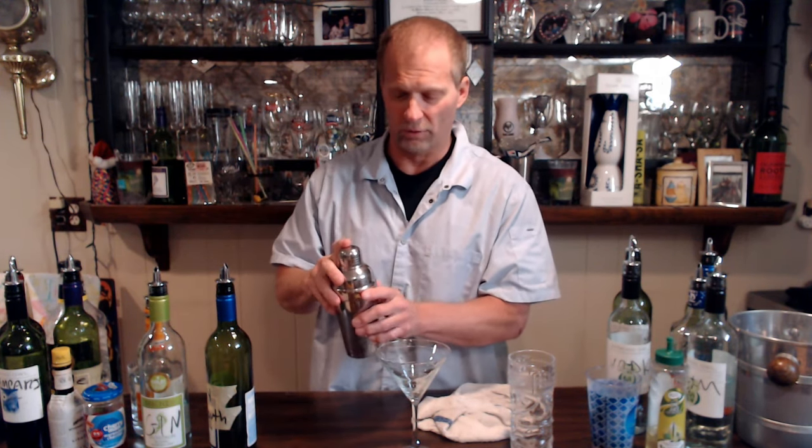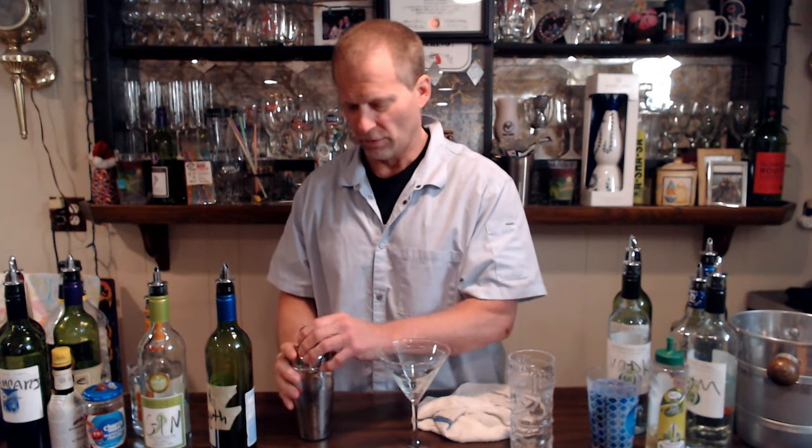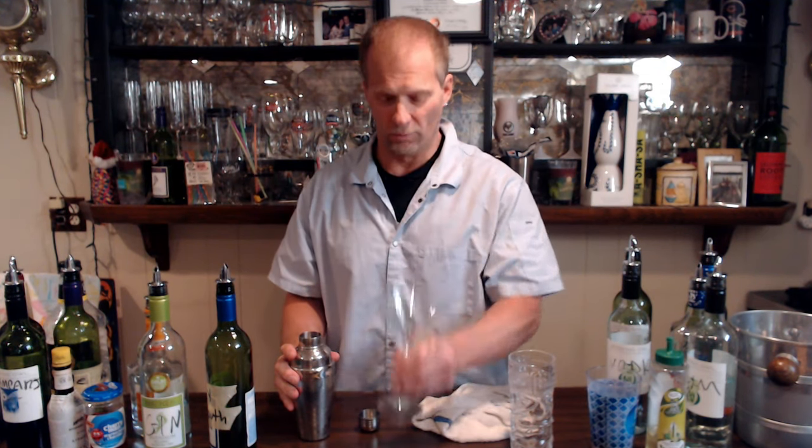We've got our strainer and we put the top on — I've done it before without the top and everything goes flying out, which is pretty funny. So you shake it a little bit and stir it around until everything is nice and mixed.